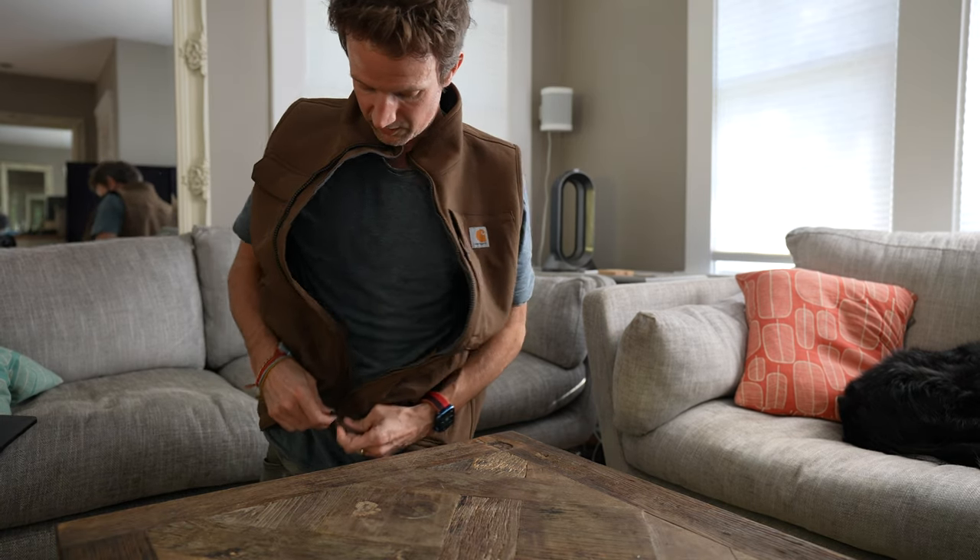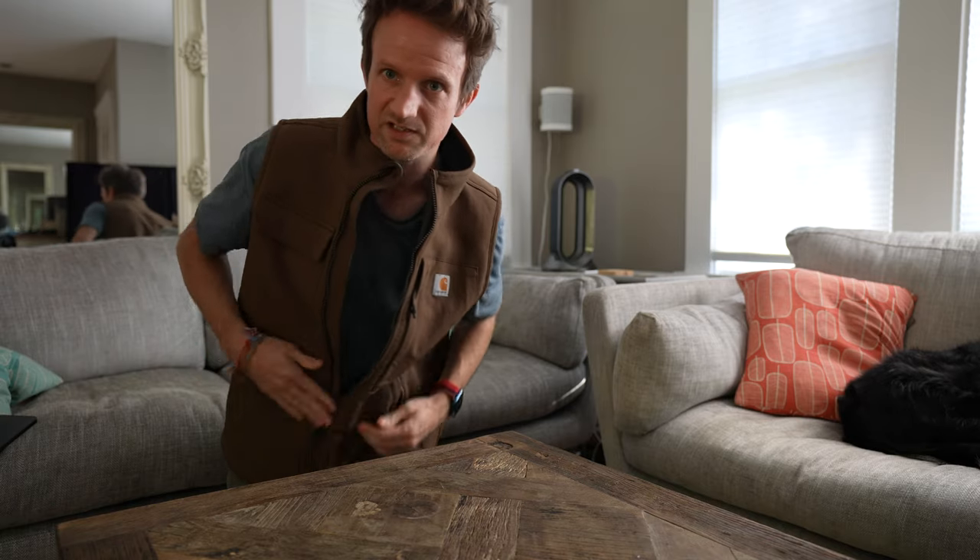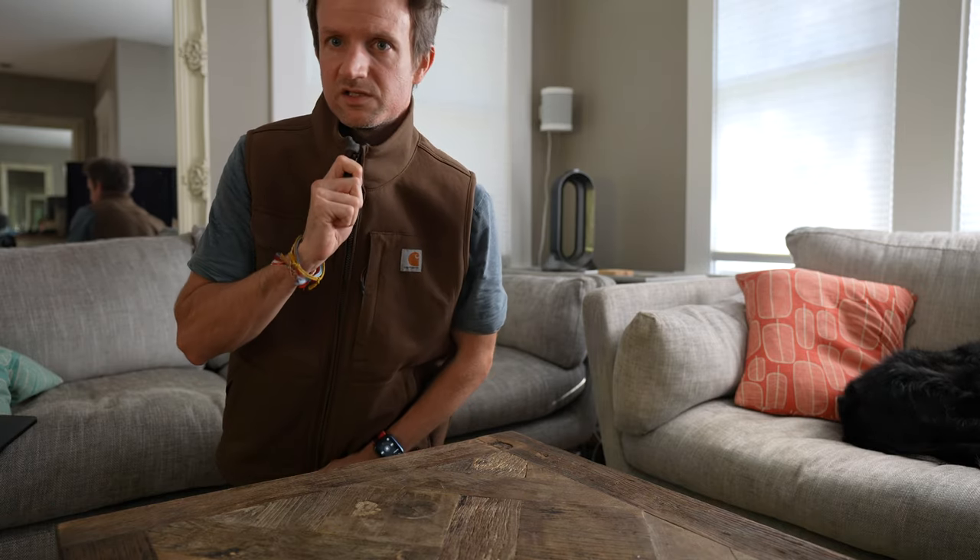Let me do the zip up here for you so you've got an idea of how that sounds — it connects really well, so the quality of the zip is really nice.